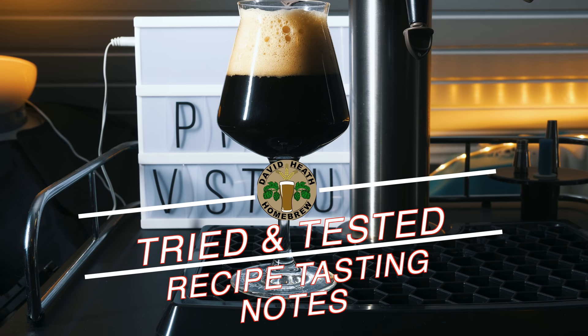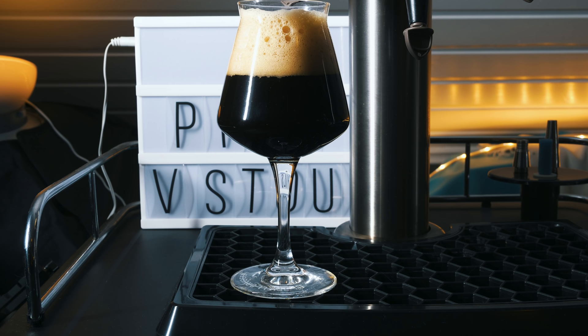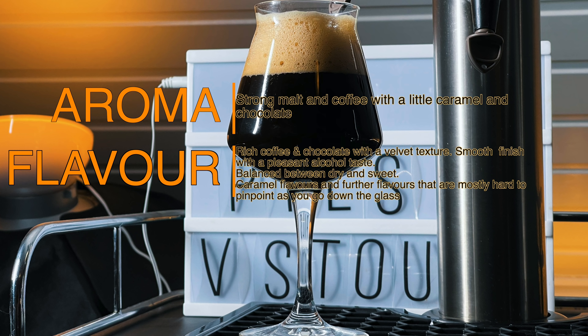And here is the end result. I actually got more carbonation than I expected from this one but it works very nicely for this style anyway, and certainly gives a nice amount of foamy head that hangs around for the party. As you can see this beer is pitch black. In terms of aroma we have strong malt and coffee with a little caramel and chocolate. Flavour is certainly a lot more complex — you have a nice and rich coffee and chocolate with a velvet texture that finishes smoothly with a pleasant alcohol aftertaste. This one is definitely balanced in between dry and sweet, which is my preference for this style. As you get further down the glass you will start to pick up caramel flavours and further flavours that are mostly hard to pinpoint but are probably part of the rye within this one.